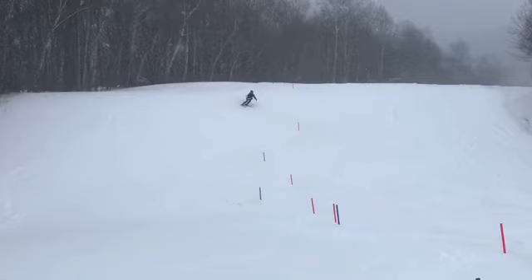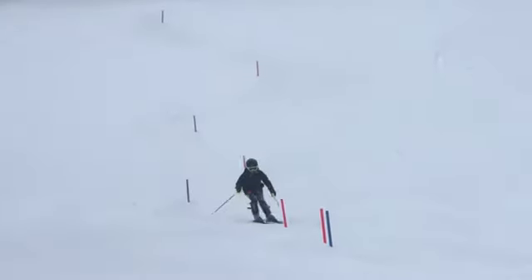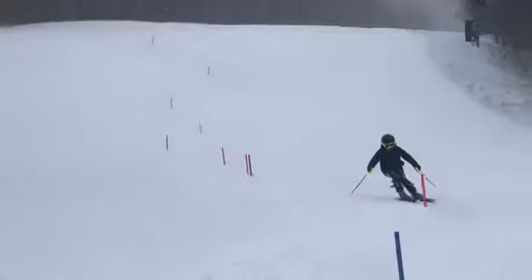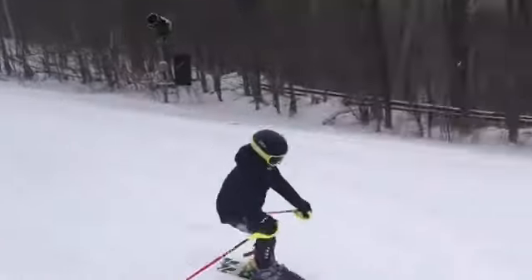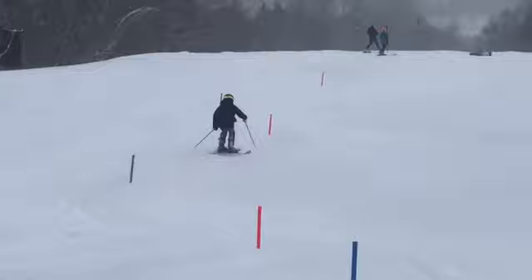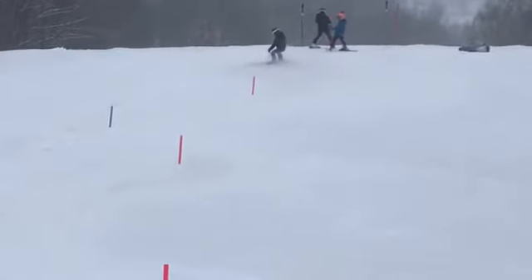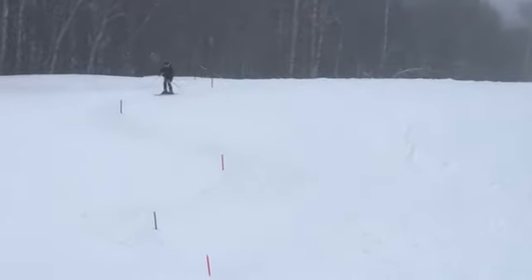Luciano, let's take a look at one of your stubby slalom runs, watching the regular motion and then we'll slow it down. Hey man, we're getting some pretty good entry into the slalom — I like it.